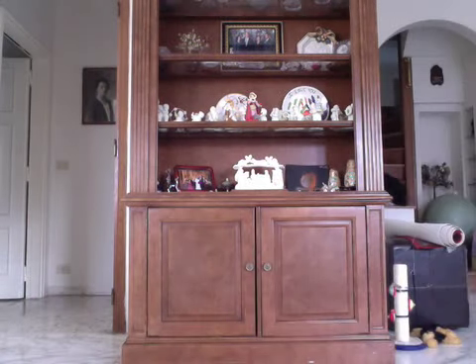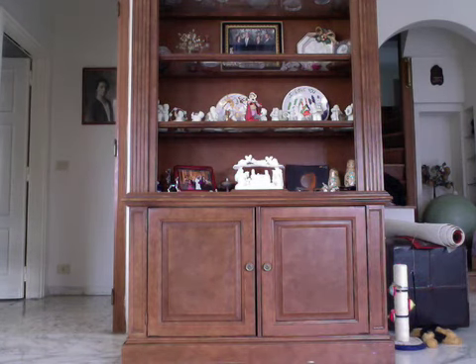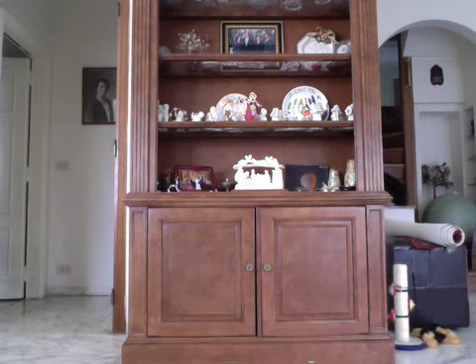Hi guys, the lighting over here is horrible. I'm going to change that — change my lighting, I'll be right back. There we go. Better lighting. Hi guys!